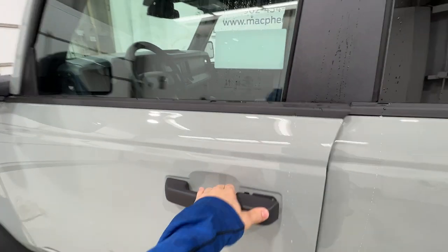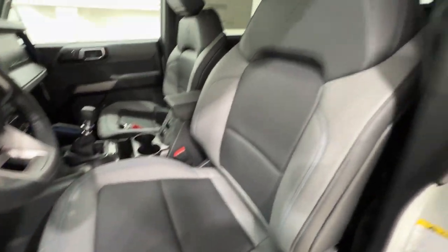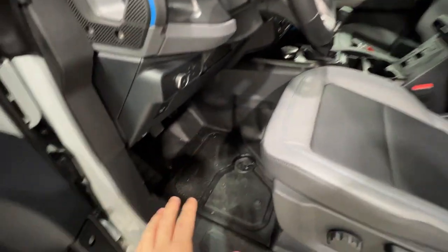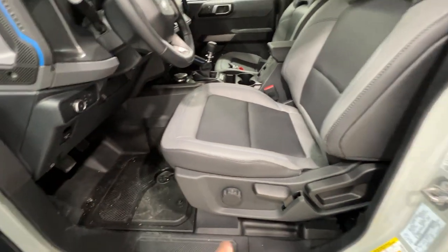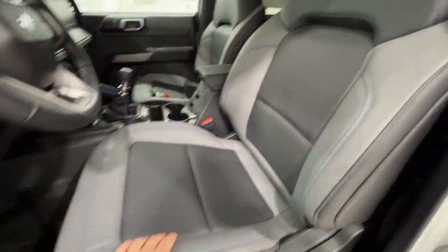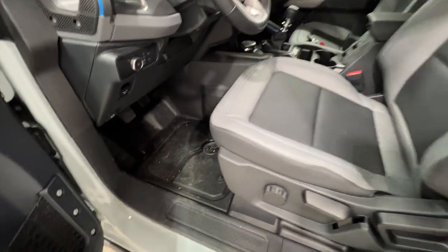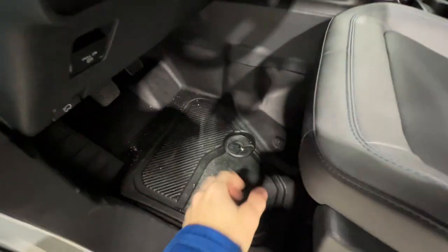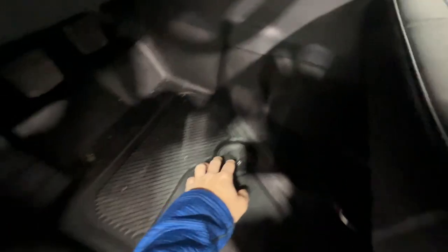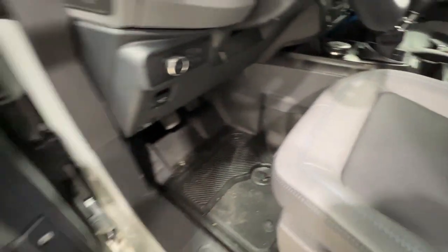Stepping inside of this Bronco, standard with the Black Diamond model we do have the marine-grade vinyl seats, paired with rubber flooring. This is a very rugged, meant-to-get-dirty upholstery material — Ford kind of made this the off-road-based model. They also have drains here, one on each passenger side, so you can actually wash these floors out without worrying about pooling water. The drain goes right through the floor, which is super cool.